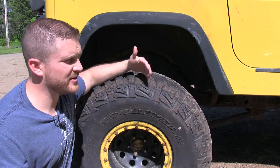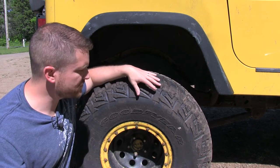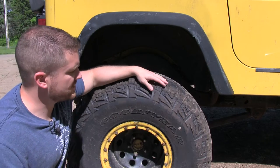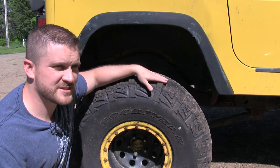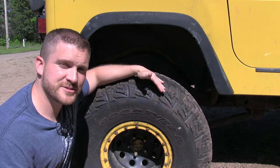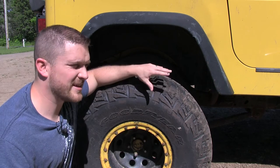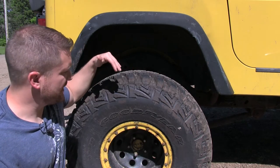So far, I think the tread pattern is pretty close to the old MTR tread pattern, but it's a little bit different, especially on the sidewalls. I'm really interested to see how these do as far as puncture resistance, but also how they wear on the road, because my last ones didn't seem like they lasted as long as they should have.